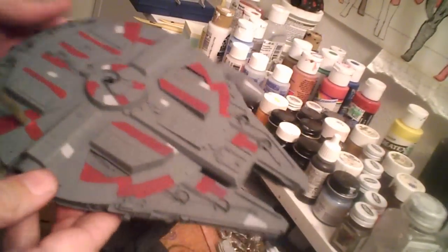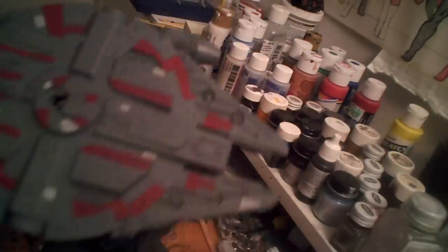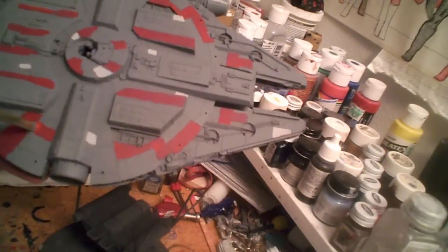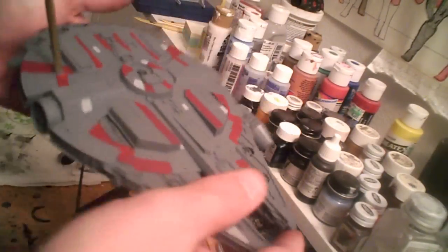Welcome back. Still working on the initial detail painting for the Jilted Harlot. At this point, gone in with some light gray — just picked out some random panels, more to give a feel for a ship that's been used than anything else. It also helps break up the dark gray. I'll be back in a minute after I've done the top of the hull.